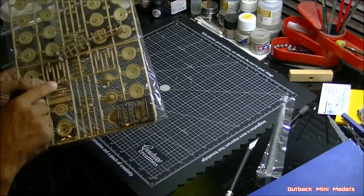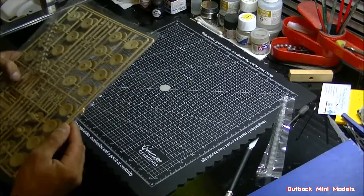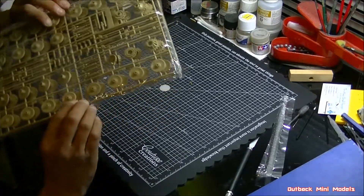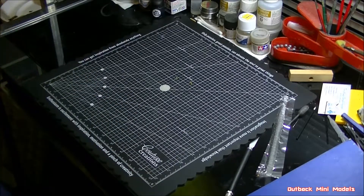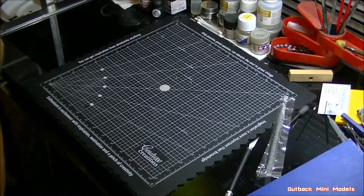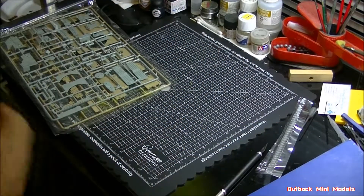The shells are quite nice and one piece, so you don't have to deal with a join line. There are heaps of wheels, and as I showed in an earlier video, I'll be using a template I paid about five dollars for to paint the wheels rather than individually masking them off with a paintbrush, because masking tank wheels individually is really painful.